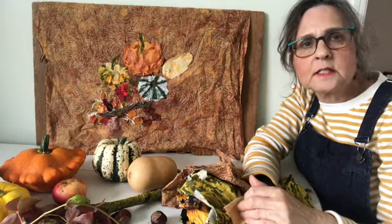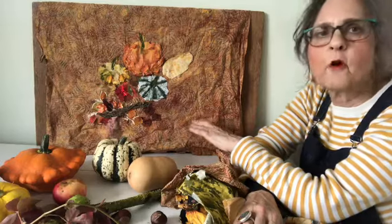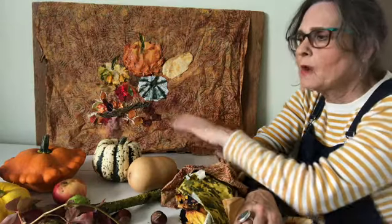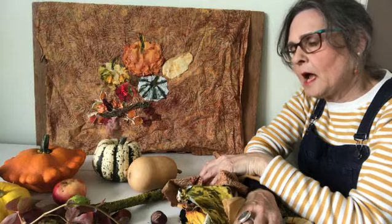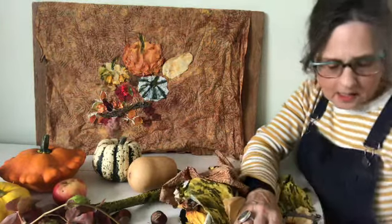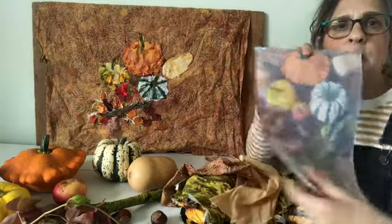Hello, I'm Barbara Shaw and today I've started a new picture. This is going to be a still life of autumn fruits. I've gathered some of the pumpkins together and conkers, and I've taken a photo which I will use for reference.